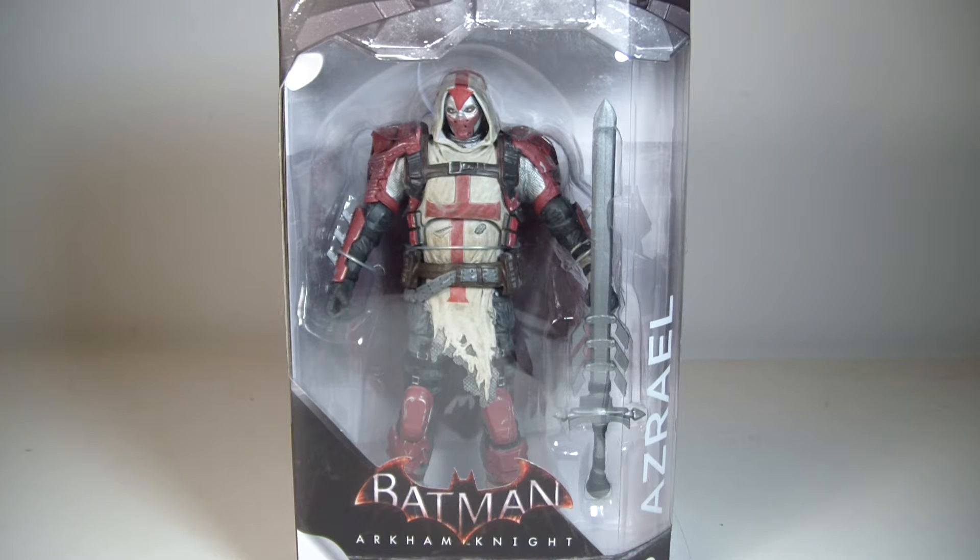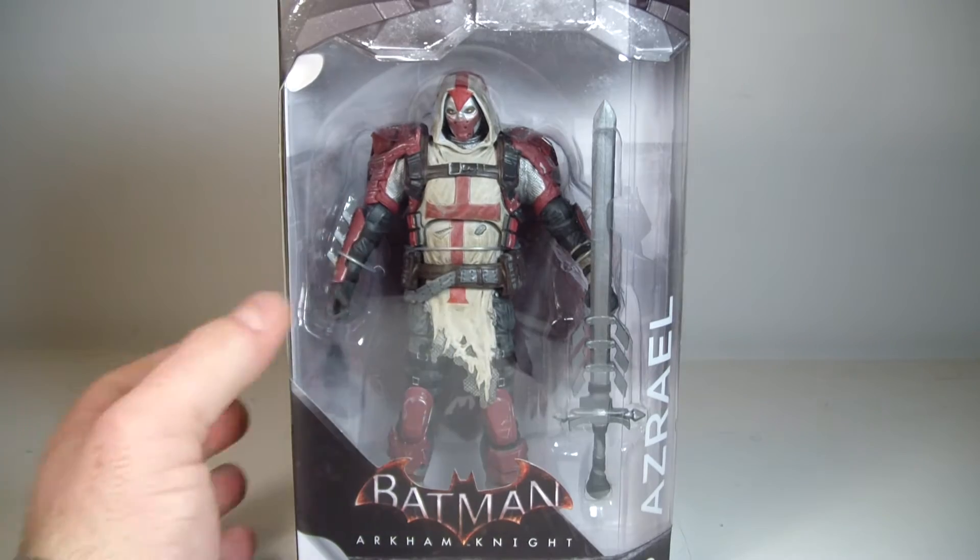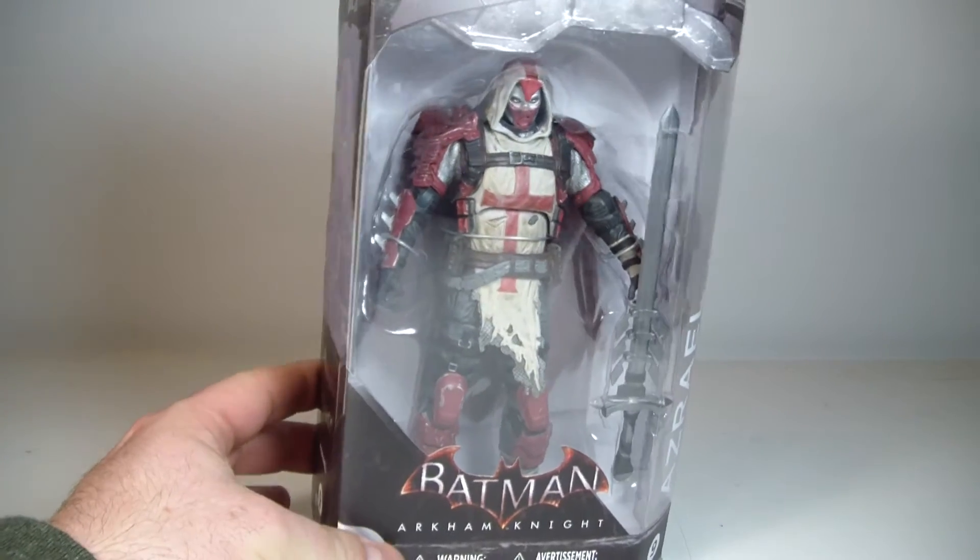What's going on everyone? This is ODC. I'm back with another action figure review. This is my review of the Batman Arkham Knight series Azreal, made by DC Collectibles. The figure is also sculpted by Gentle Giant Studios.